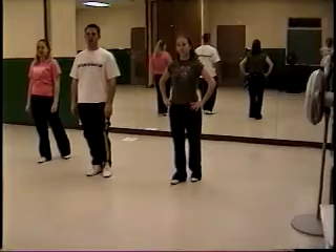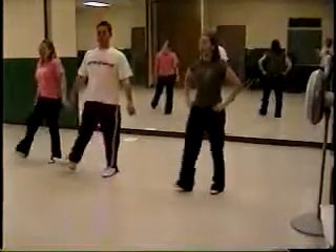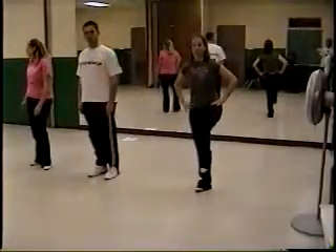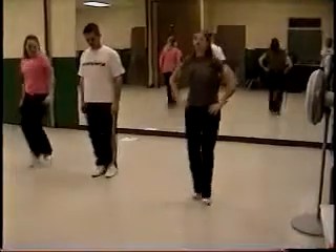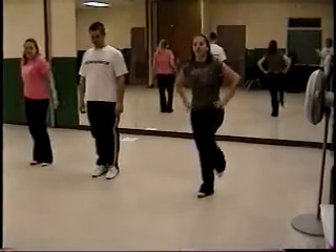Then Part B starts with bounce split lifts. Two clogs and a double-double. Let's do that again — two clogs and a double-double.